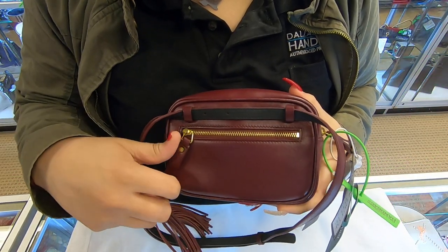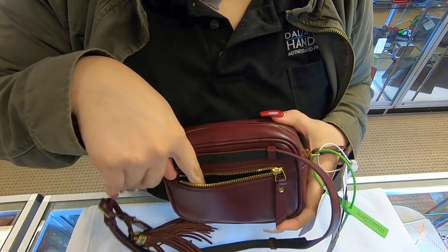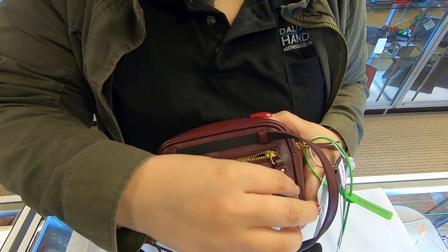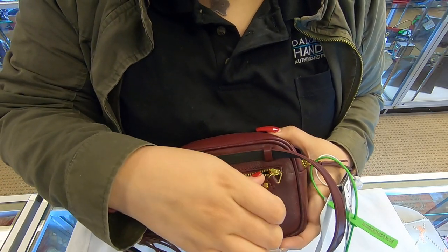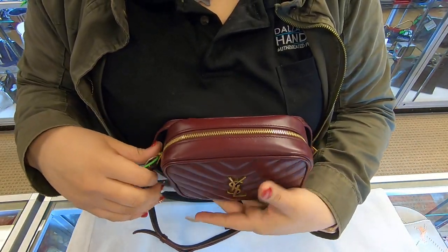If we flip it over to the back, you do have a back zipper pocket where you can add your smaller essentials — maybe cash, change, a couple of makeup essentials, lip gloss. Here on the top you do have your zipper.